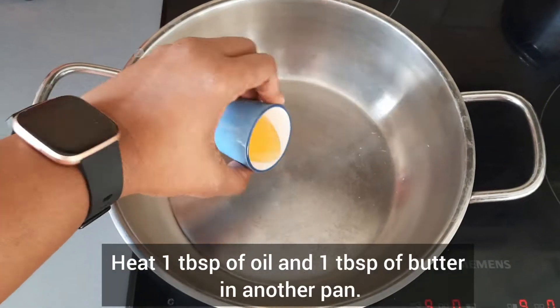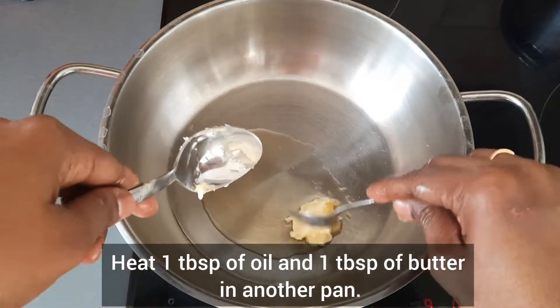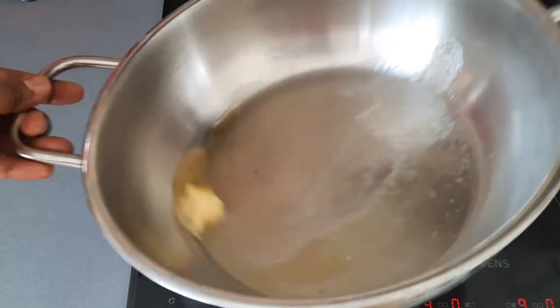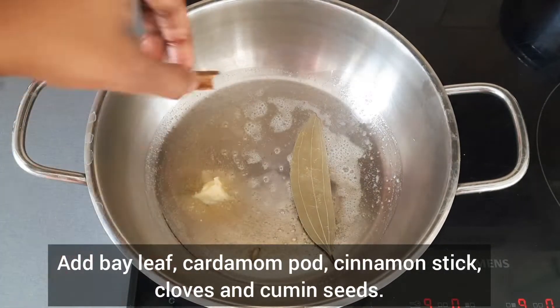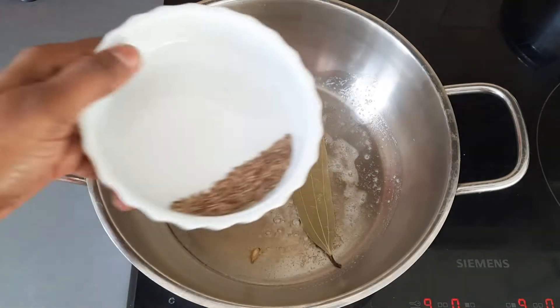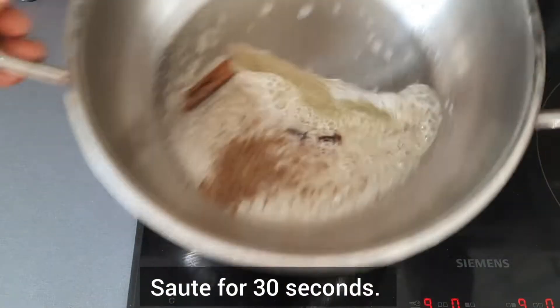Now in another pan, heat 1 tablespoon of oil and 1 tablespoon of butter. Add bay leaf, cardamom, cinnamon stick, cloves and cumin seeds. Saute them for 30 seconds.